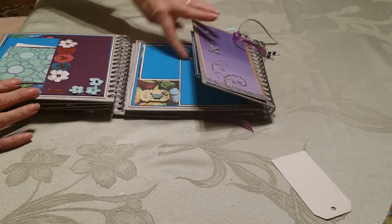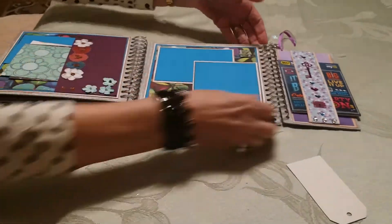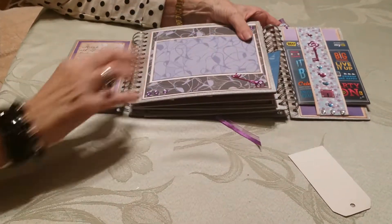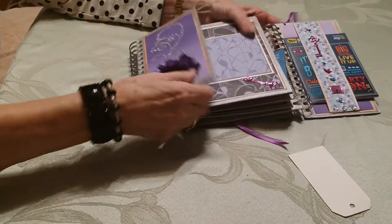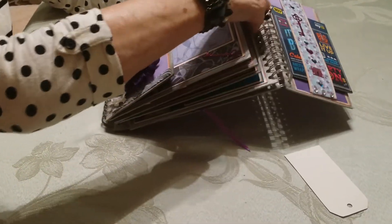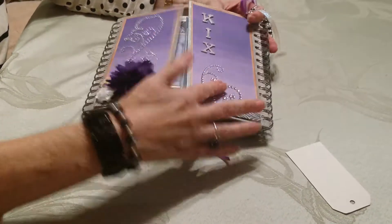So you fold that up, fold this up. Although next time I make one I think I'll do my own binding as opposed to these zooter-type bindings — I don't care for that too much because it's kind of bulky.